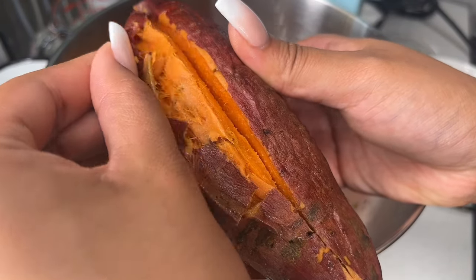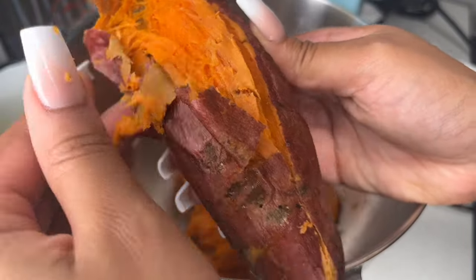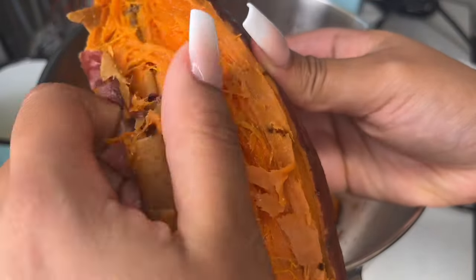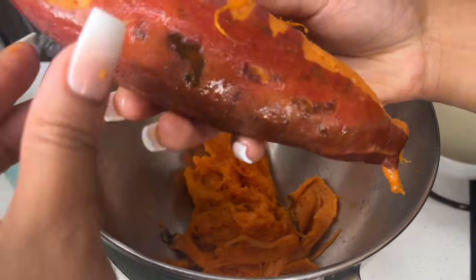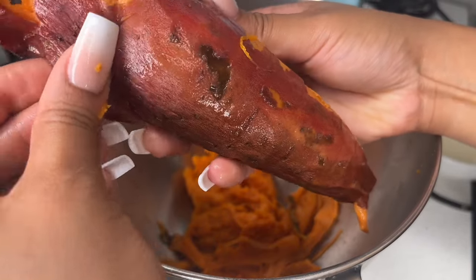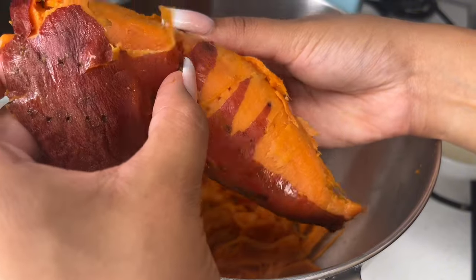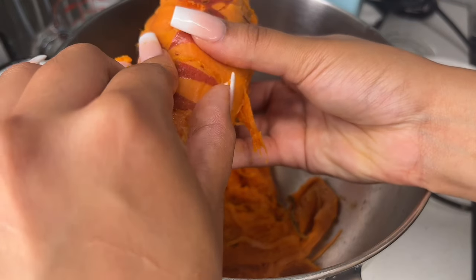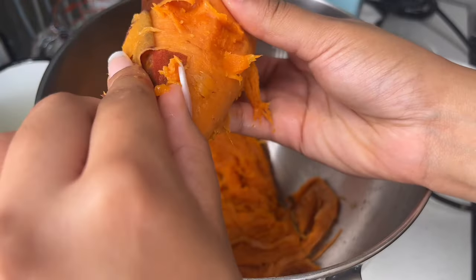Afterwards, allow them to cool down and begin peeling your sweet potatoes before adding them to the mixing bowl. I'm team stand mixer. All you see me doing right here is carefully removing the skin, trying to preserve as much of the sweet potato as possible. You know your sweet potatoes are done roasting or boiling when you can stick a fork all the way through and it goes through effortlessly — if it's a little resistant, keep cooking.